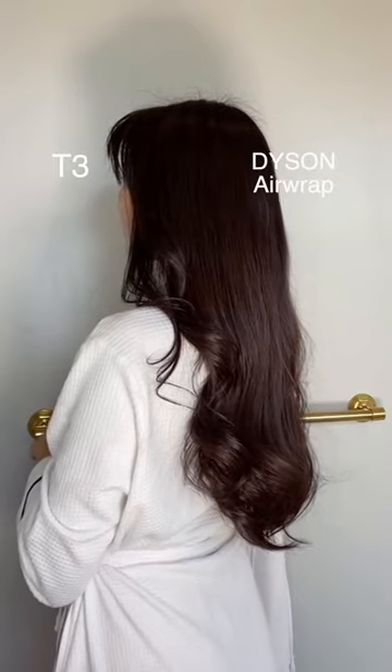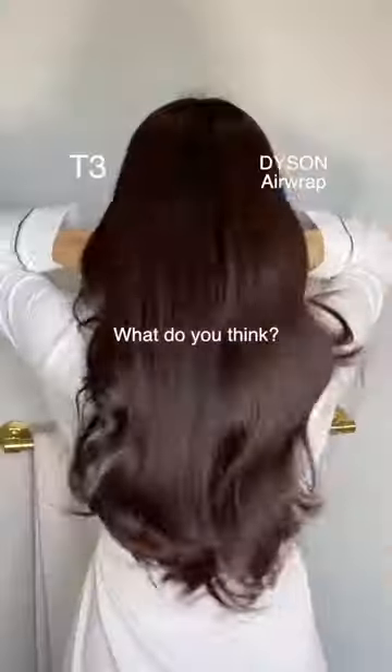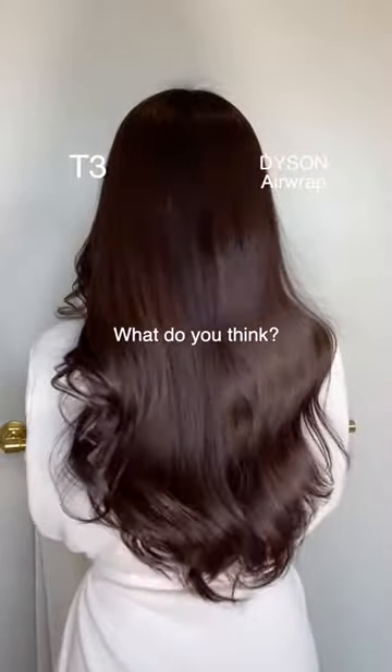Overall, the Dyson seems to cause less heat damage than the T3, but compared to my old hot tools curling irons, the T3 is a hair's dream. I think it depends on which look you prefer and how long you want your curls to last. What do you guys think?